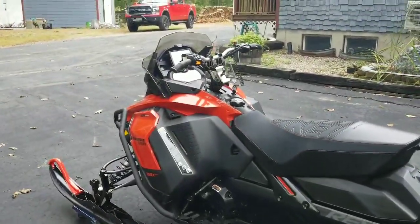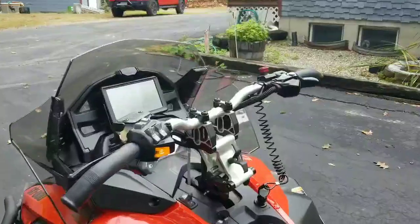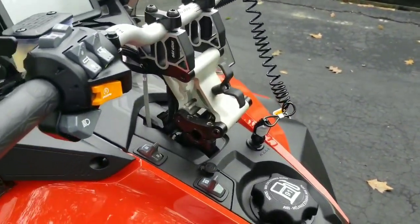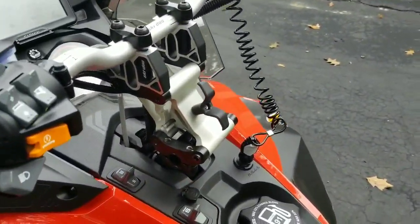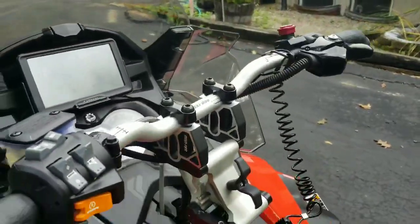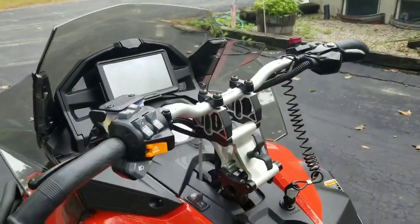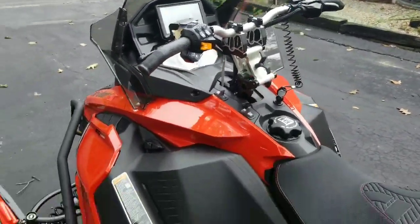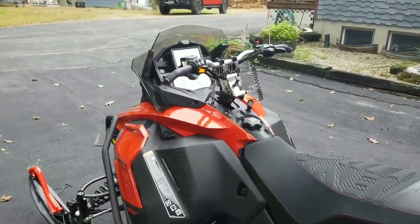Pretty sweet rig. On the Enduro it doesn't come with it, but I had the adjustable suspension put on. I also had the two-inch riser added — I like the handlebars up high, so that works out pretty good. Very, very comfortable, especially when I stand up. More to come as I do my additions.